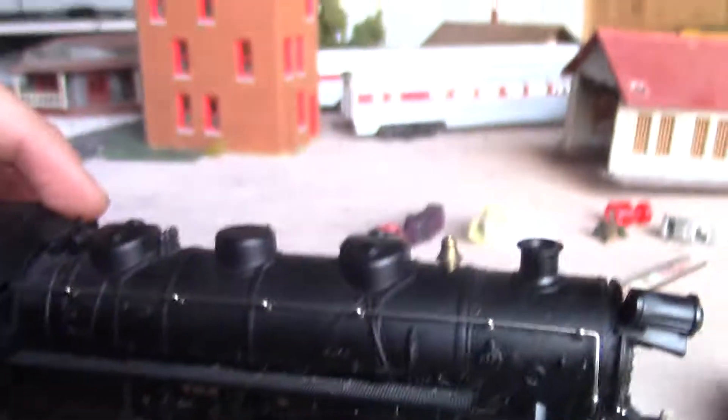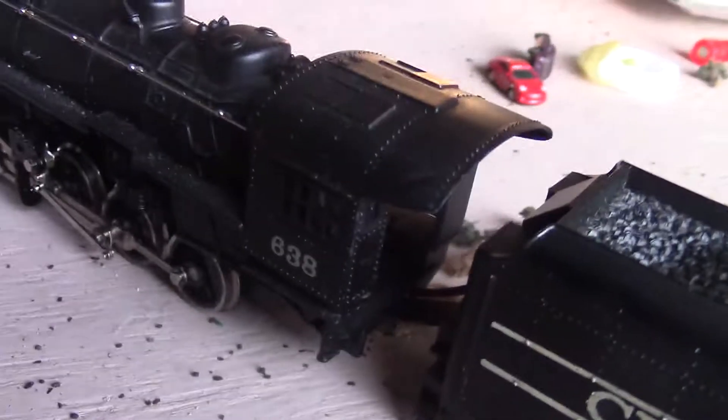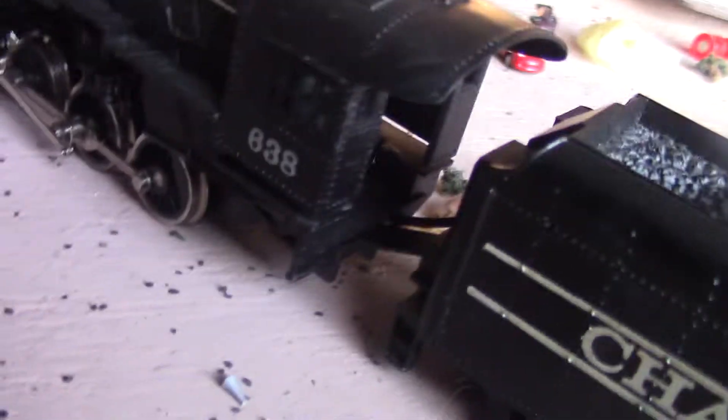I think this is the whistle right here. This one's got a horn — if you look here, there's a horn on that one. And here's the other side: 638. I'm going to run upstairs now to get my N scale, and we'll end the video.